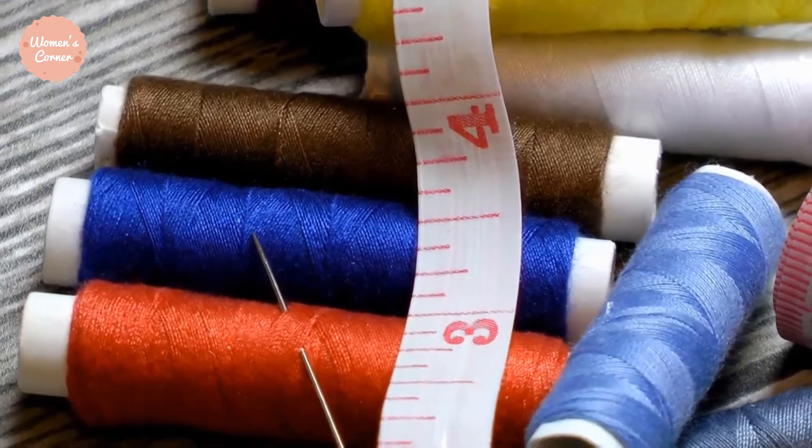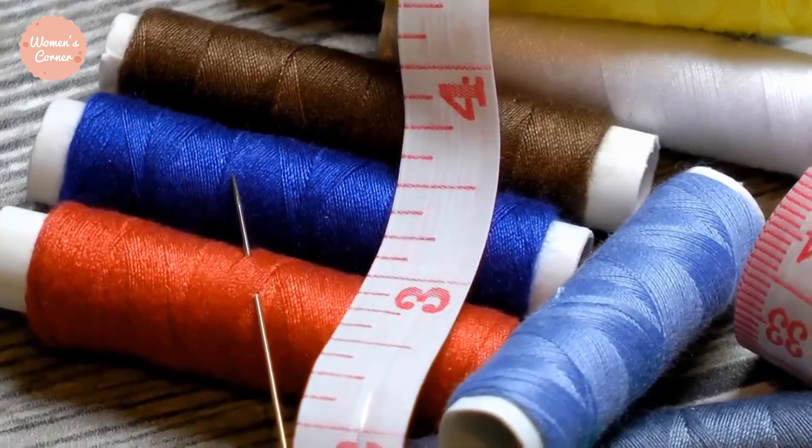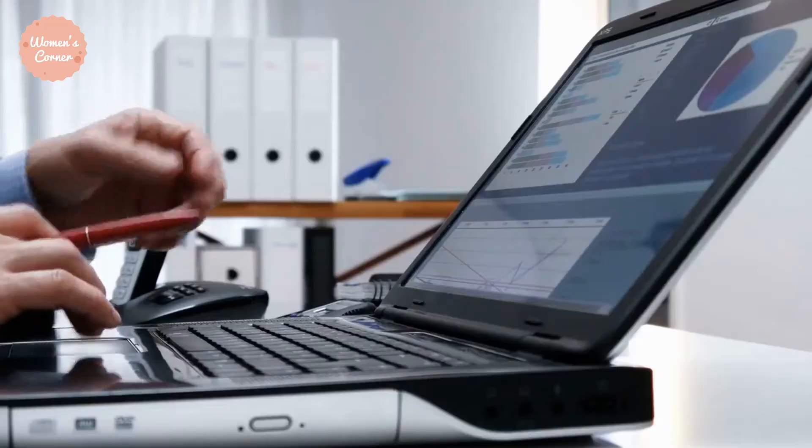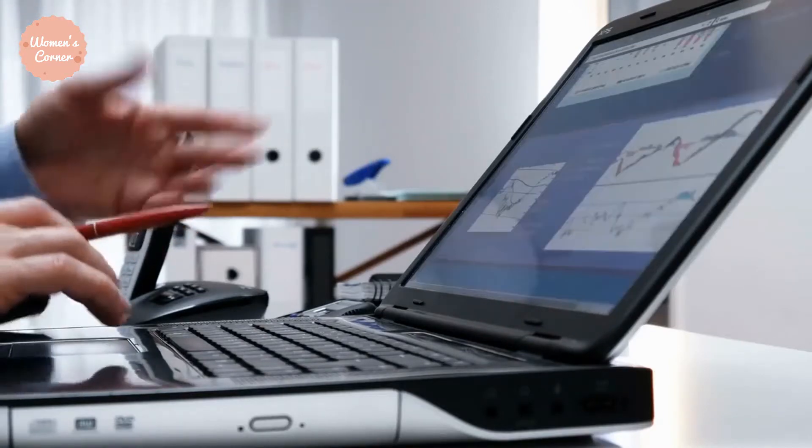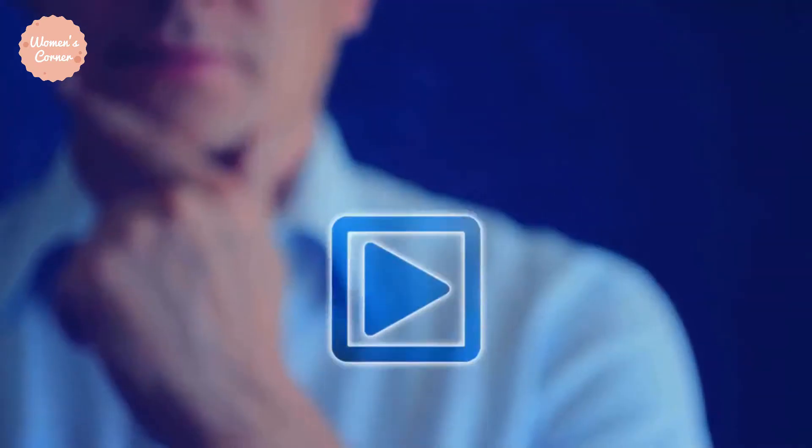In this video we're going to be checking out the 19 necessary sewing tools for beginners. So let's get started with the video.